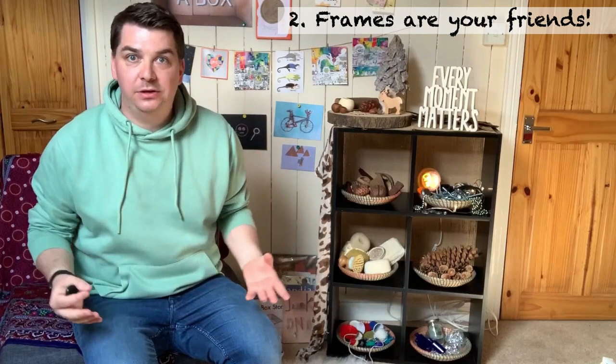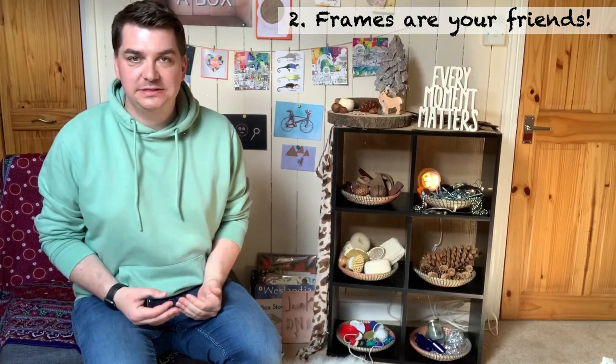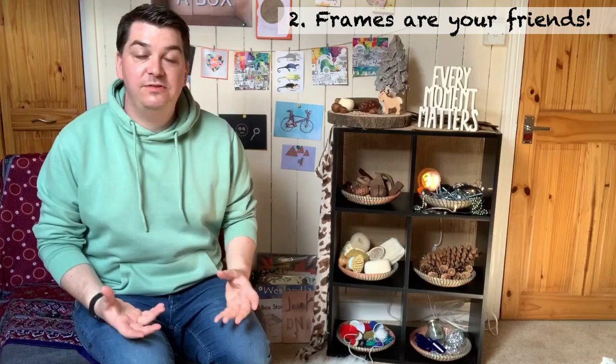Top tip number two is: frames are your friends. When children are using loose parts resources in your setting they're probably going to use quite a lot of space, but you can give them certain things so that they can frame their play a little bit for themselves. This could be a picture frame, or it could be a carpet or a mat, whatever you think is appropriate.